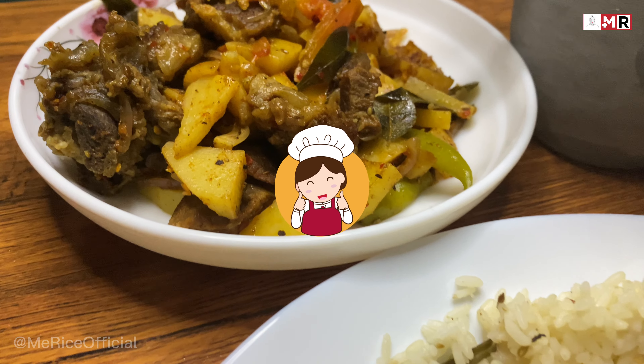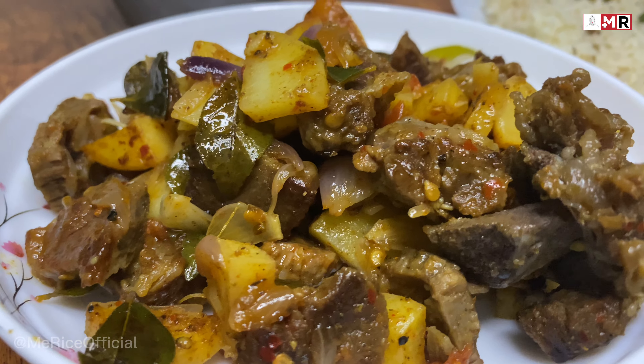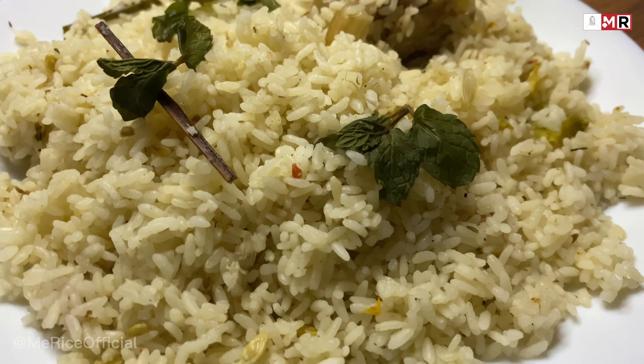Hi all and welcome to Me Rice. I am Me Rice. Today we are going to cook beef rice pilau and beef and potatoes devil.